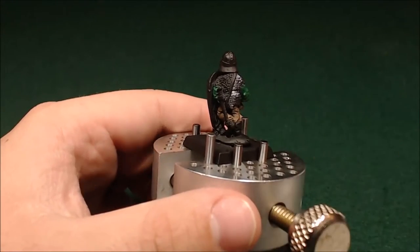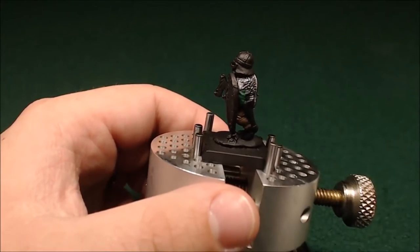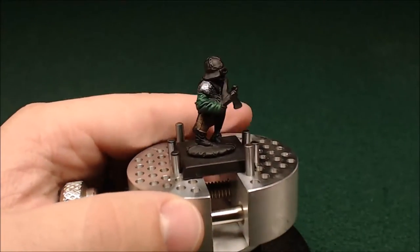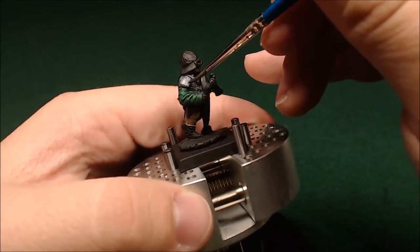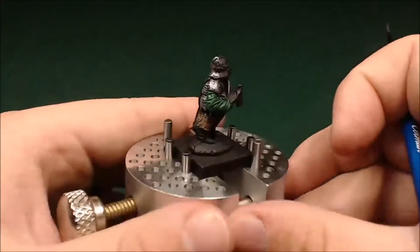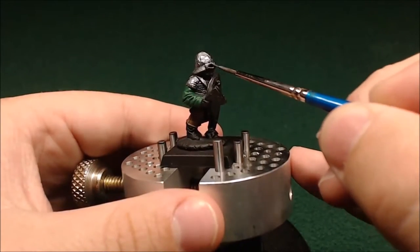Now I'm just coming through with the chainmail silver and hitting all the metal — not going super careful because we're speed painting these. Making sure not to drag it across all those areas and undo all that work I've already done. It's kind of easy with these guys because the majority of the model is metal. Between the shield and his chainmail and his helmet, there's not a lot else going on. So doing this one step with the metallics saves a lot of time.